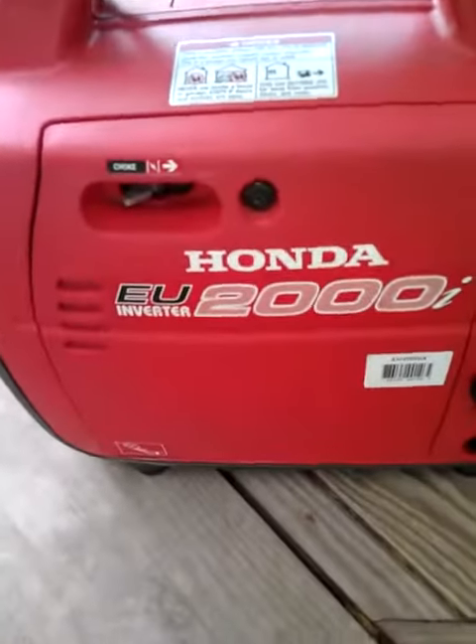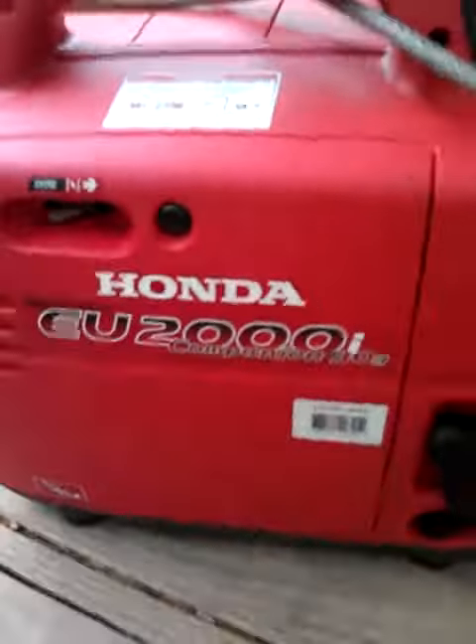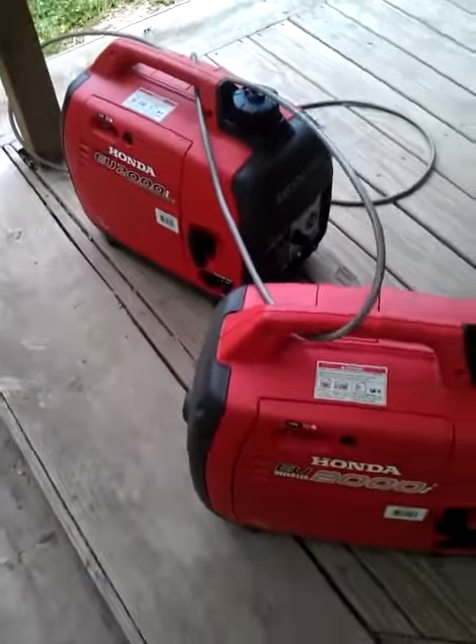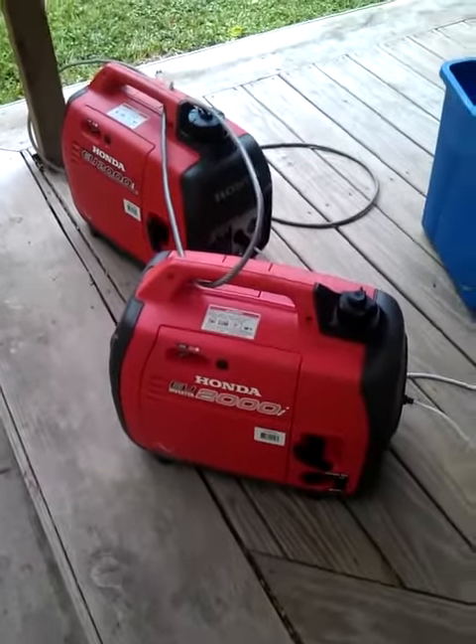Honda 2000i, baby. I hooked these together in parallel to run my air conditioning — that's 4,000 watts. That's enough to execute somebody in the electric chair and then some.